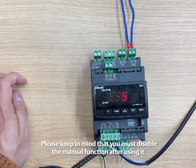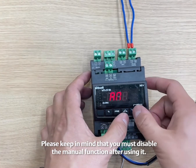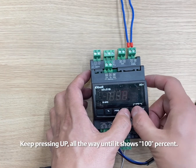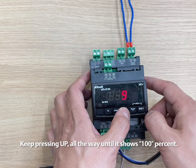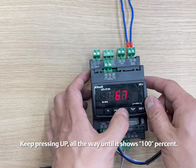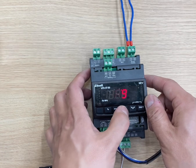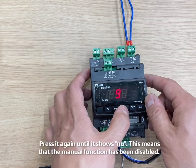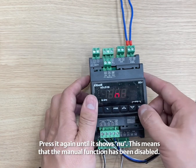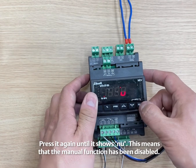Please keep in mind that you must disable the manual function after using it. To do this, keep pressing the UP key all the way until it shows 100%, then press it again until it shows NU. This means that the manual function has been disabled.